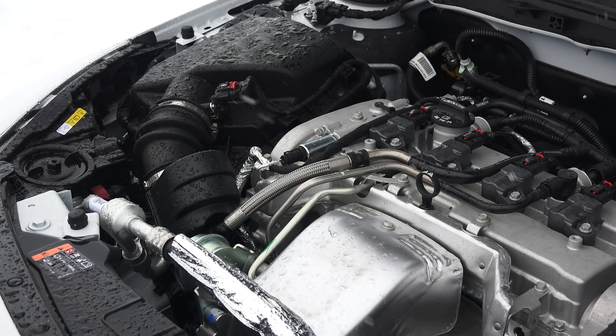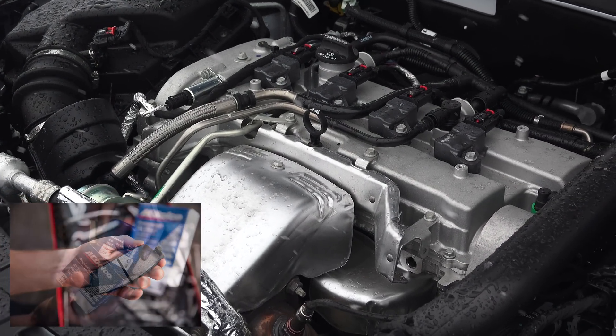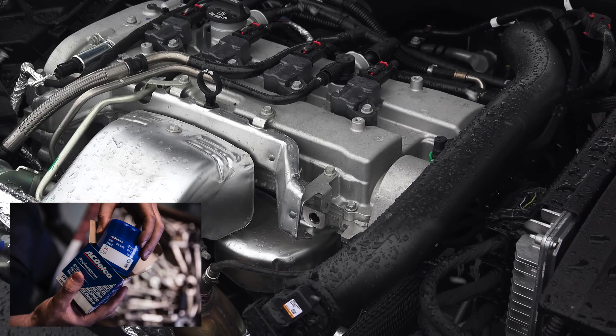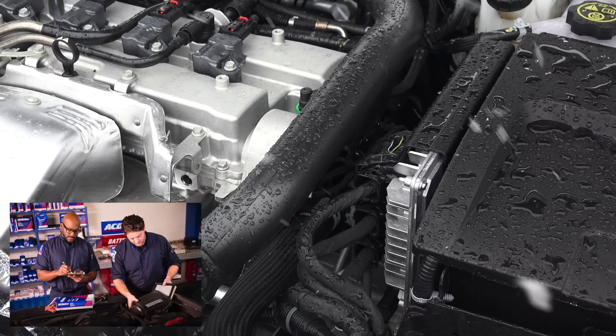As far as ACDelco parts, you can order them from retail outlets, or you can bring your car into an ACDelco Professional Service Center and have someone make sure your car is prepped for winter. I've included links to locate a service center in the video description, so feel free to check those out. As always, you can leave your questions and comments below. Thanks for watching.